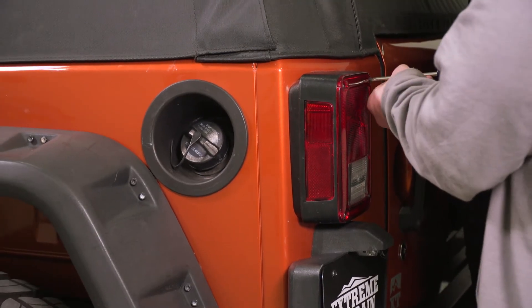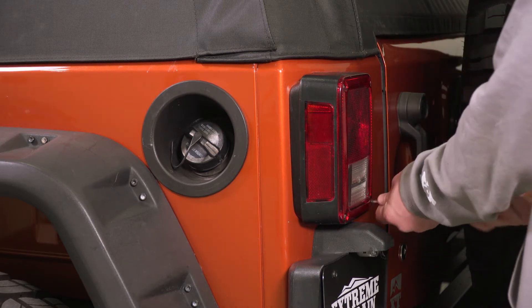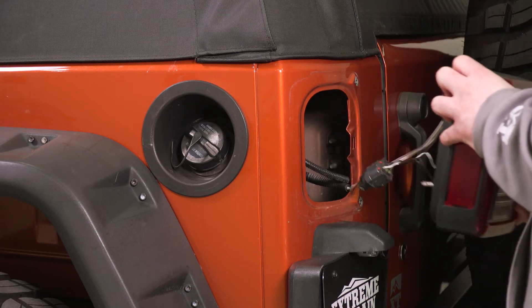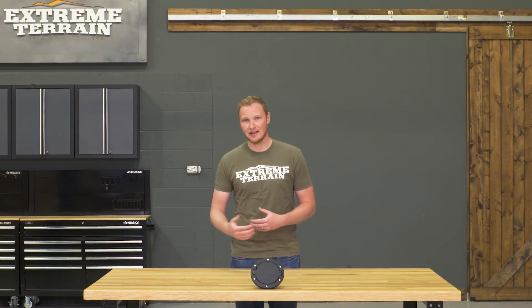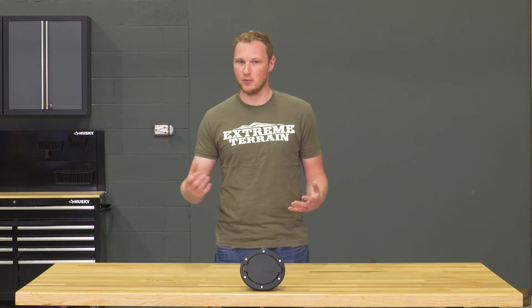The first step is removing the tail light on the driver side of your Jeep, and this is a little bit different from some of the other installs on the market. A lot of the others can be done completely from the outside. This one, because you're removing that factory surround, you do have to get to the back side of it to pinch the plastic clips. So you do have to remove your tail light — it's still a very simple process, just two screws, and you can get the tail light out of the way.